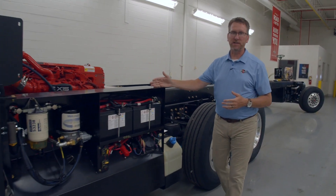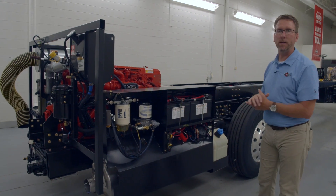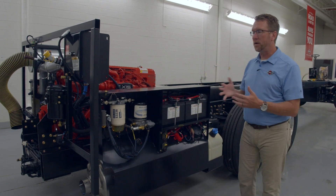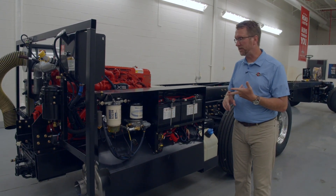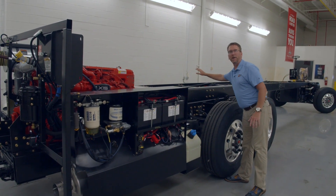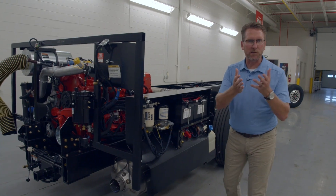The next thing I want to talk about is our service center. We at Spartan are always looking for how we can take care of our customers and make it so you can do your own service if you want. We're not hiding any serviceable components. One key one is the air dryer filter, which keeps moisture out of your tank so you're not getting water in your brake or suspension lines. We put it right here so it's easy to access, whereas our competition places it between the drive wheels where it's very difficult to reach.